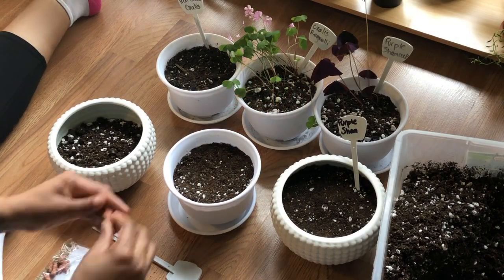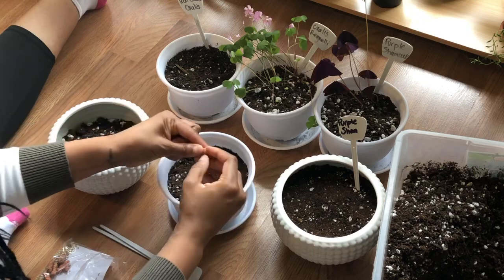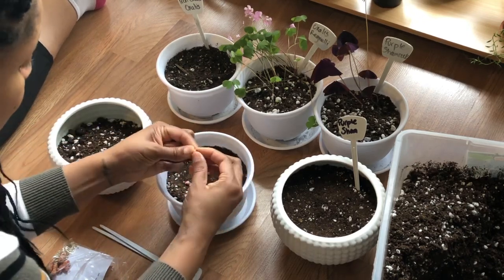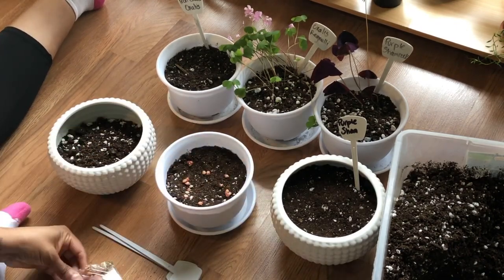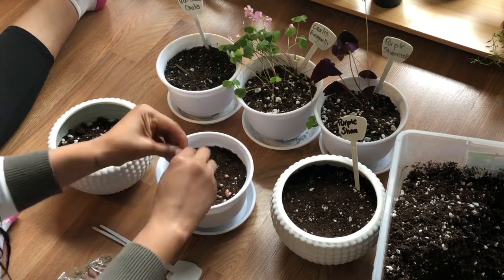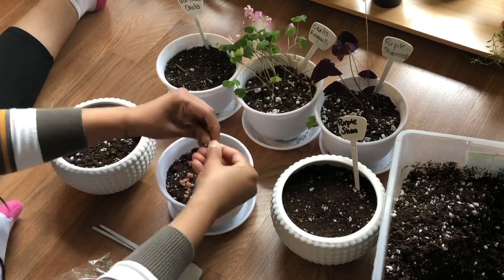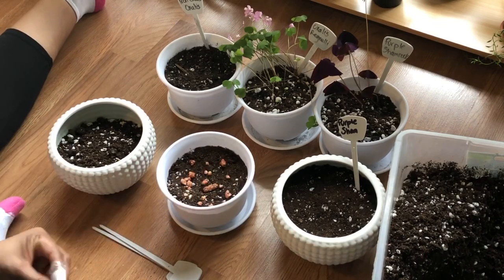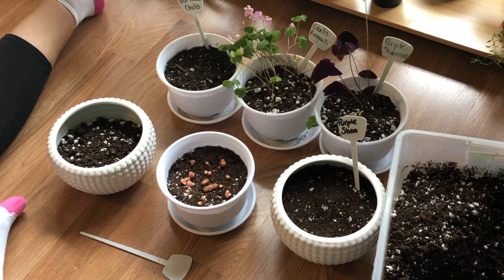Hey guys, it's Stephanie. This is me working on the oxalis plants that were remaining in my collection. In April of 2020 I had gotten rid of all of my pots basically except for these three basic plants: the purple shamrock, oxalis regnelli which is the green one, and then the kinaslet oxalis.